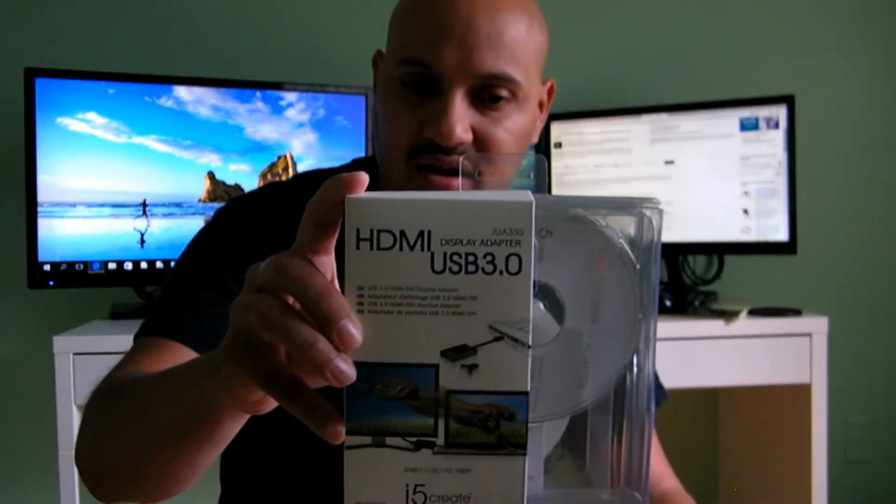I give this product a thumbs up. It's great if you're looking to use multiple screens with your laptop or desktop. I bought this at Best Buy — I'll put a link below the video so you can check it out. It wasn't that expensive; it was about $54, and it did the purpose of what I was looking for.